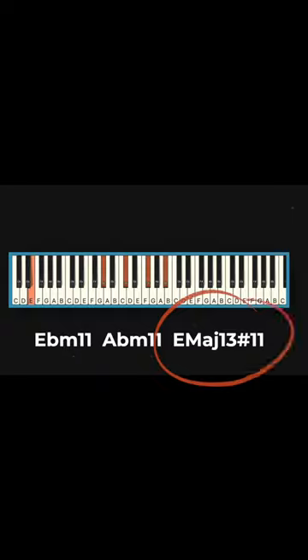Alright, the 3rd chord is where things really get interesting. We've got an E major 13 chord with a sharp 11.